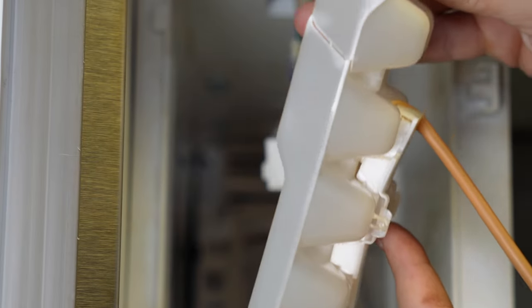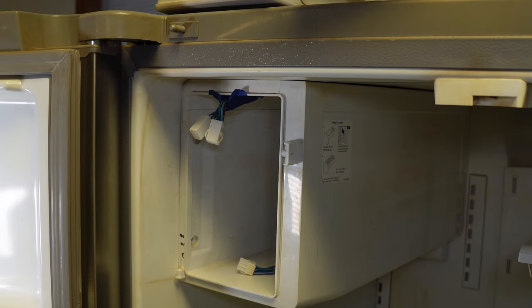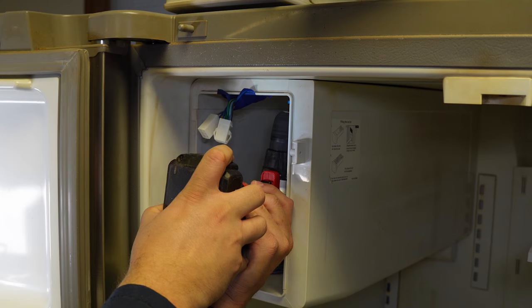I would note that the ice maker is cracked and damaged, so I'm going to have to replace it during filming. I'll have a link to the ice maker for this style of refrigerator in the description in case yours is also damaged.